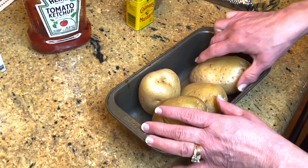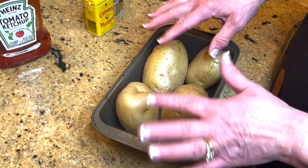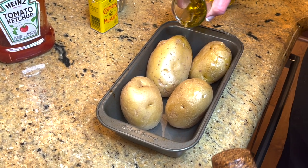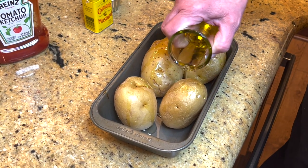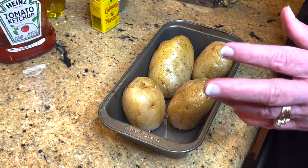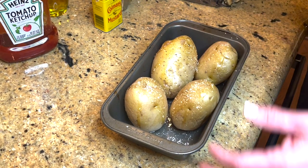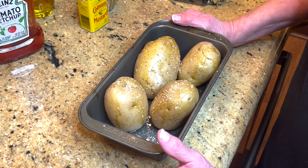My secret for the baked potatoes — because most of us are in a hurry — is I like them soft on the inside and crispy on the outside. So I microwave the potatoes until they're about halfway done. I put them on a muffin tin because it fits in the oven better with my meatloaf pan. I sprinkle on some olive oil — any oil you like — and then a little bit of kosher salt. These will time out at about the same time as my meatloaf. How fast of a dinner is that?